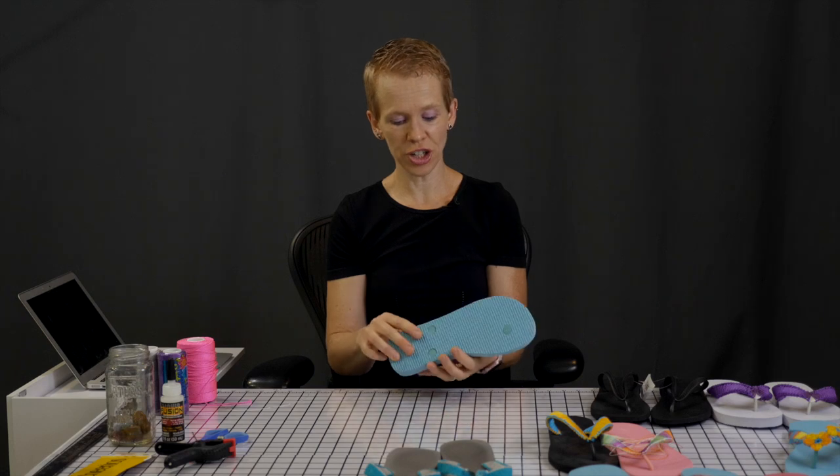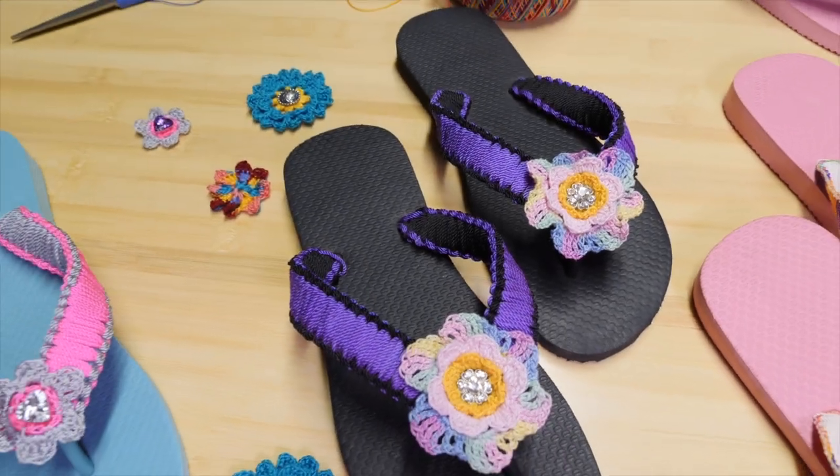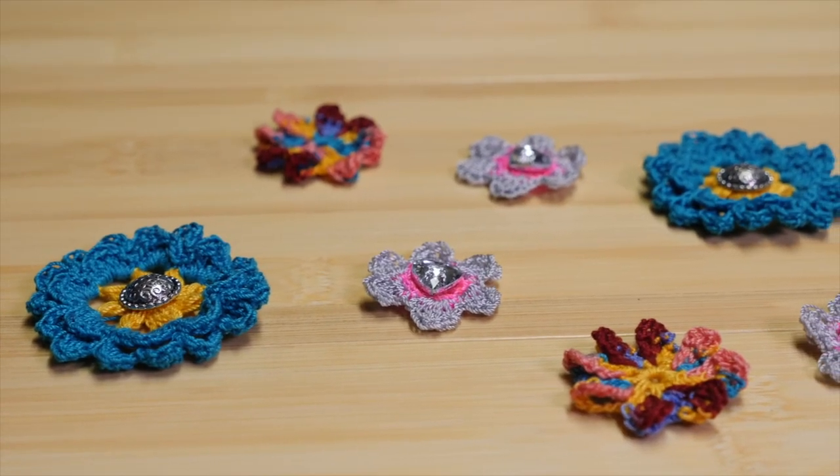This video series is a set of four videos. This one is number one, where I'm telling you what you need and what you're going to do. On video number two I will show you how to cut the string in the right measurement and how to attach it to the flip-flop. On video number three I'll show you how to do the macrame knotting and how to finish up and glue your thread at the end of the flip-flop. And on video number four I'll give you some options on how to decorate your flip-flops — some of them will be crocheted flowers.